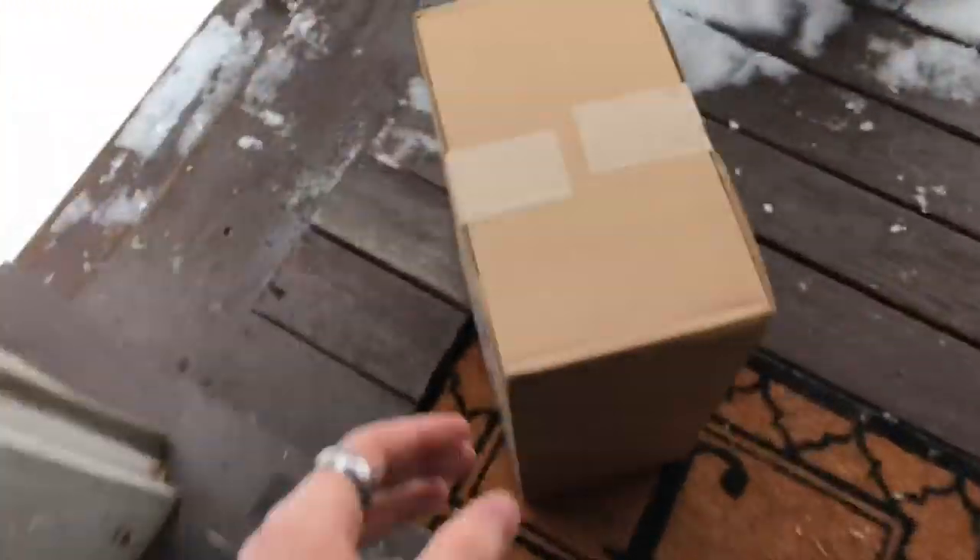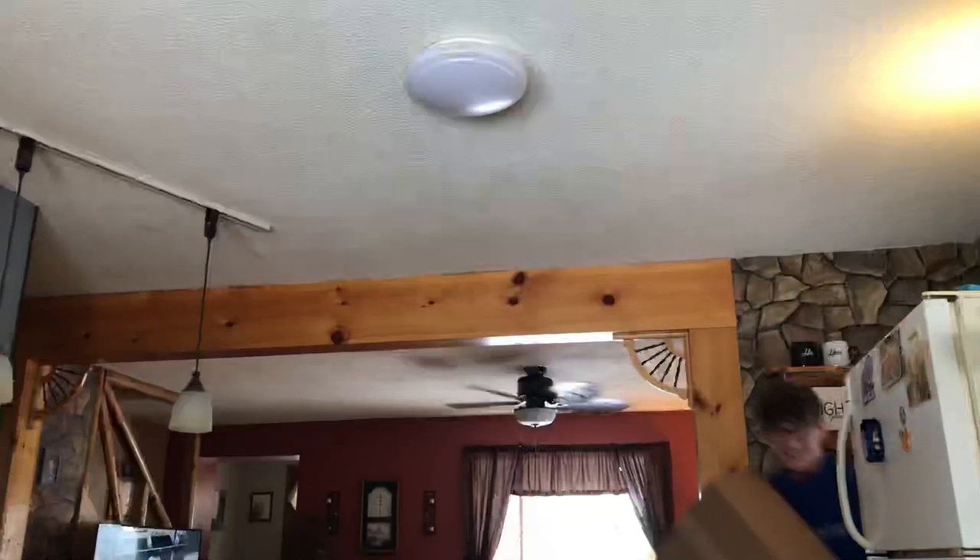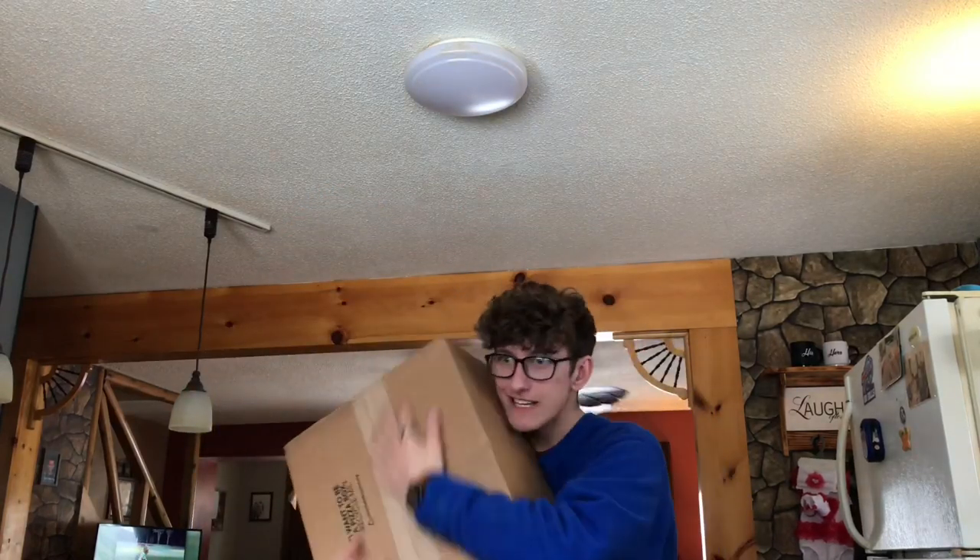Hey Jolly fam, welcome to a new video! I love you guys, you guys are awesome. Oh no way, no way, no way — my camera is here! Let's unbox it, open it, love it, and use it!